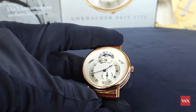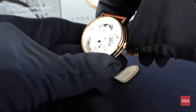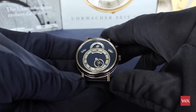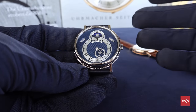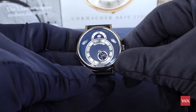Also very important to mention: this is not a perpetual calendar and not an annual calendar, so all calendar adjustments have to be done by hand. You have to readjust the watch according to the length of the month — either 28 or 29 days in February, or 30 or 31 at the end of a regular month.